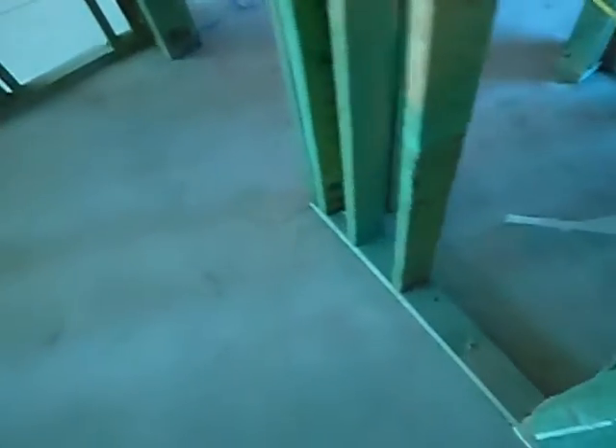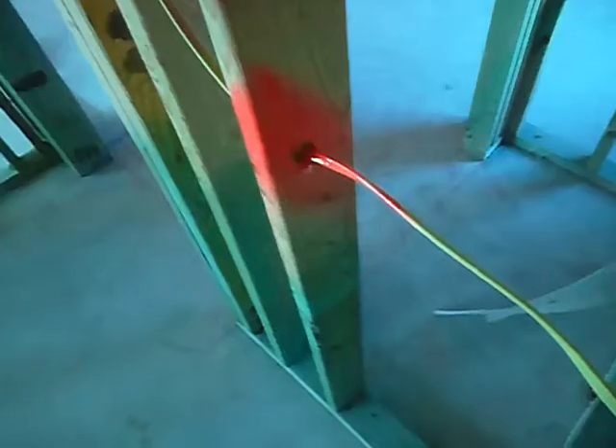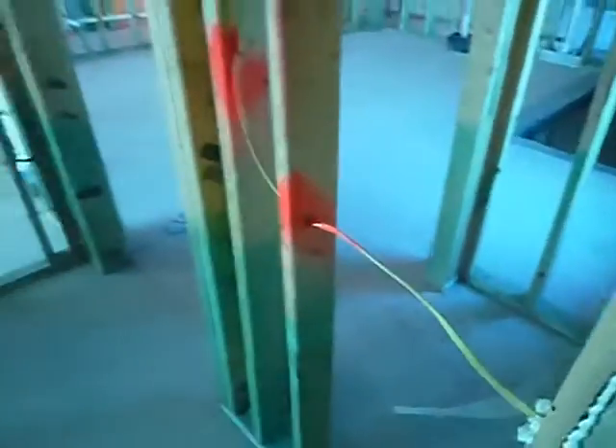Well, that's a judgment call — better safe than sorry, as my late mama used to say. You can rectify this one of two ways: you can move it over with another staple to get it out of the way, or you put a nailing plate on it. We're in the primary bedroom — this is the shower.